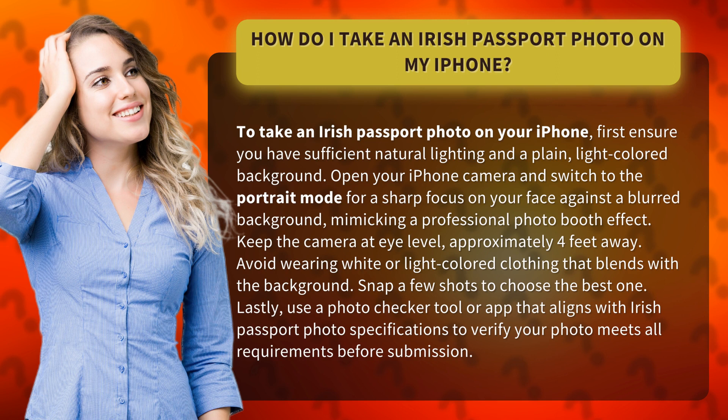Open your iPhone camera and switch to portrait mode for a sharp focus on your face against a blurred background, mimicking a professional photo booth effect.